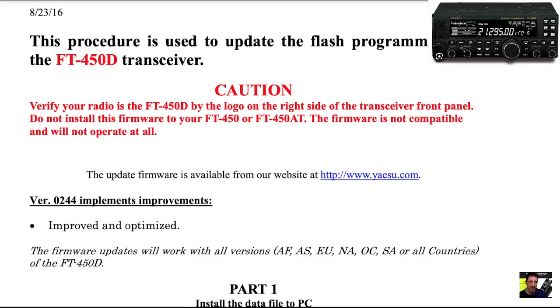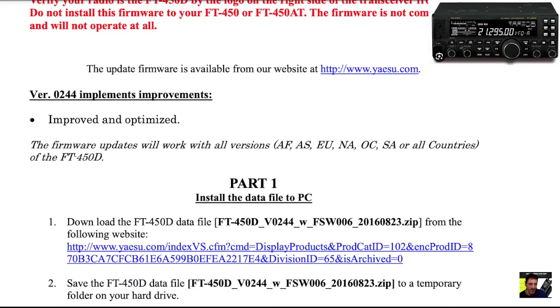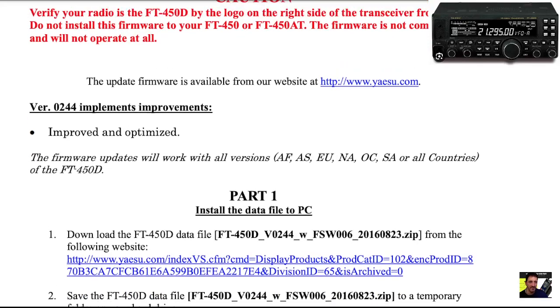If you want to check your firmware, turn your radio off, hold down the left mode button and turn it on and it will give you the number. Mine is .227 — I thought it was .277 — so the new version according to this PDF is .244.